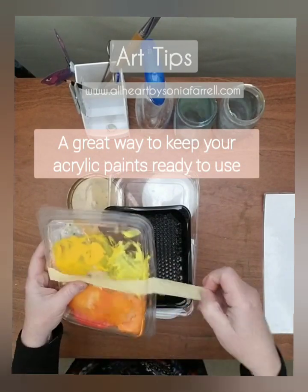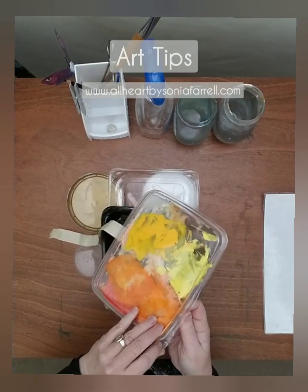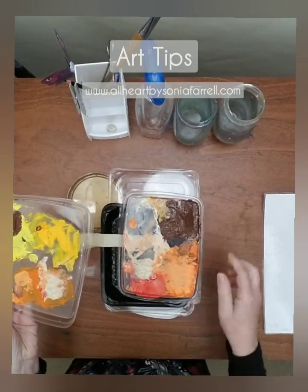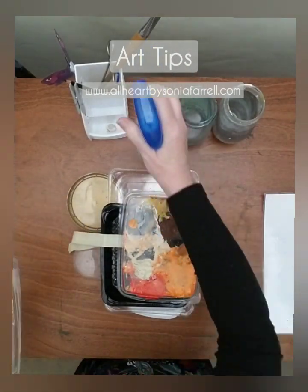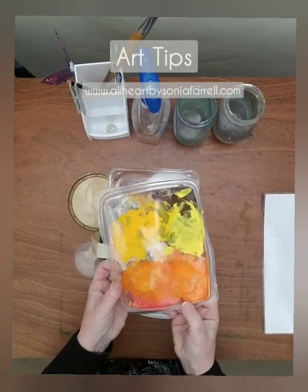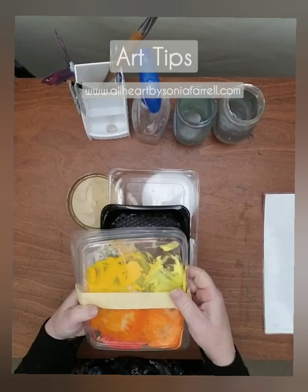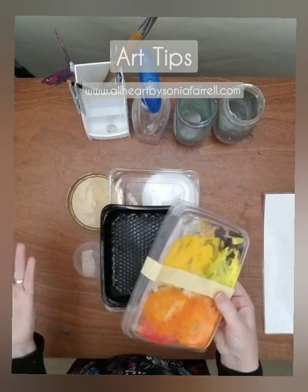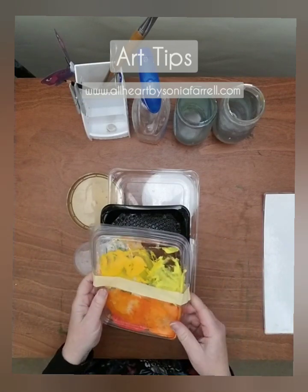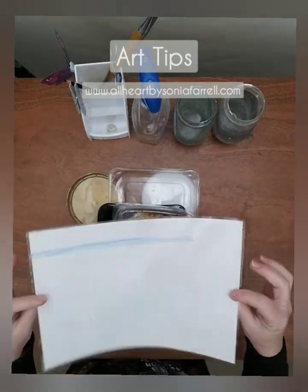Here's an example of a palette I've made — it's two lids that fit together, taped up with masking tape. When you open it up you have access to all your colors; they're soft and usable. Before I put them away, I give them a light spray, pop the lid back on, and seal it with masking tape. Next time I need those colors, they're ready to go — it's like having a wet palette.